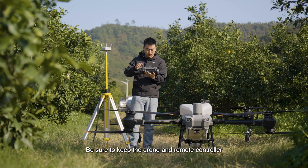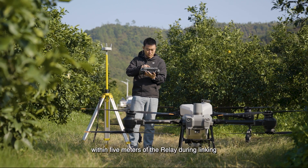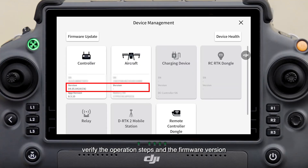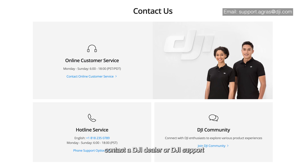Be sure to keep the drone and remote controller within five meters of the relay during linking. If the linking fails, verify the operation steps and the firmware version and try again. If the issue persists, contact a DJI dealer or DJI support.